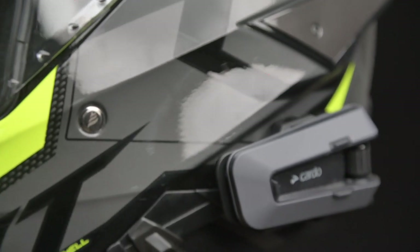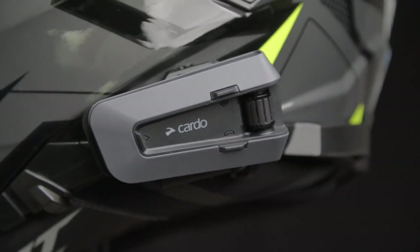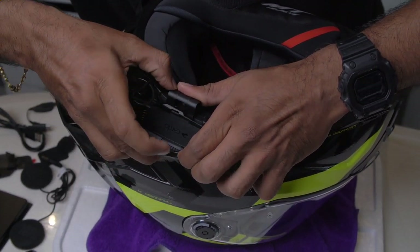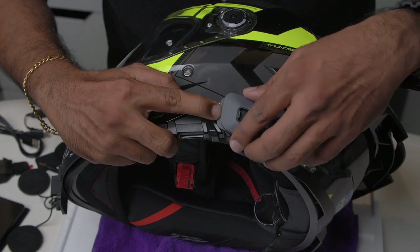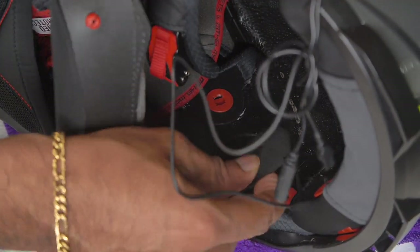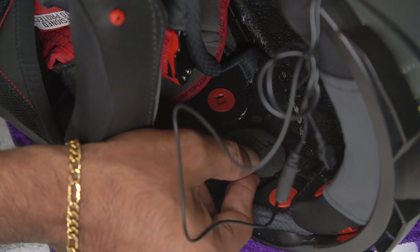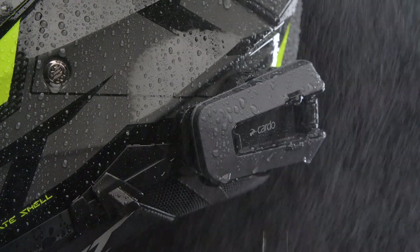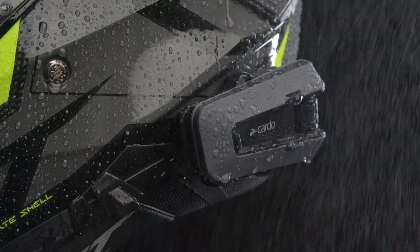I have been using it with the new MT Helmet 4SV. Fitting the Cardo is as simple as any other comms unit, and thanks to the majority of helmets now having speaker cutouts, the 40mm JBL speakers fit easily on my MT Helmet 4. We have done a detailed video on the same and you can have a look.